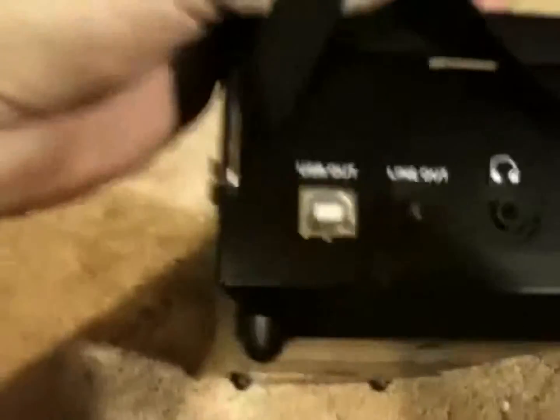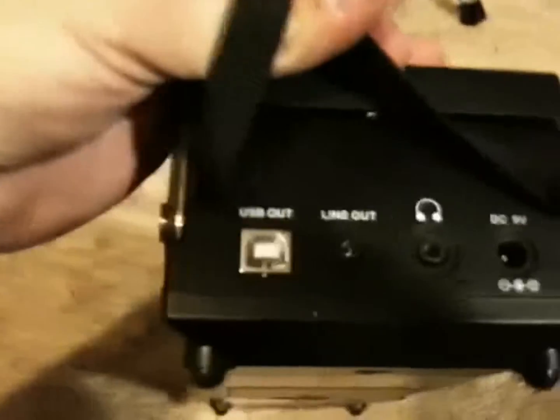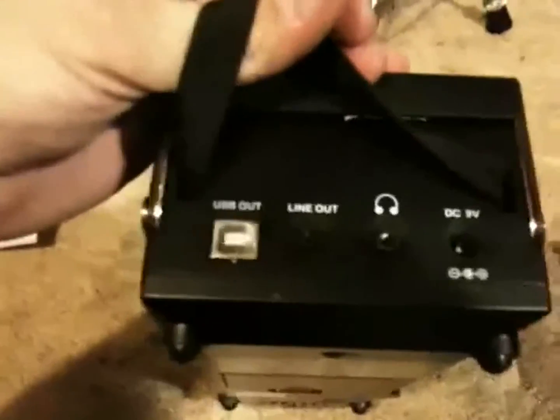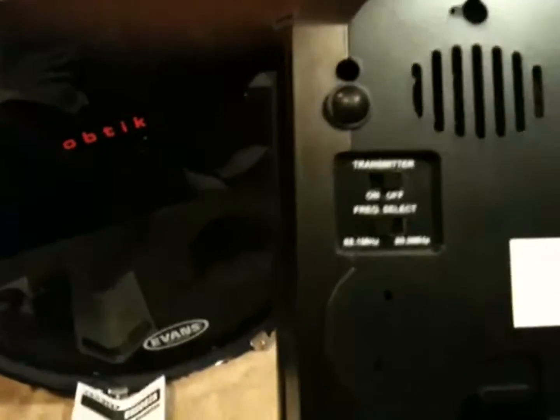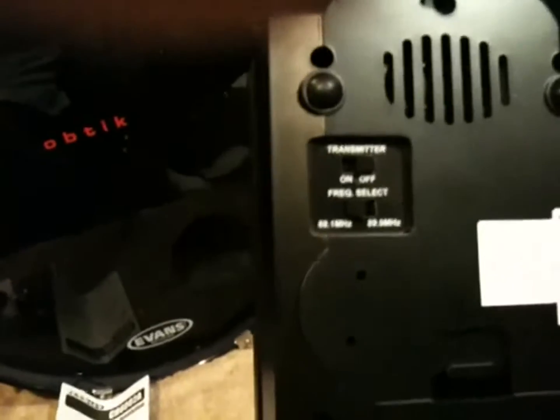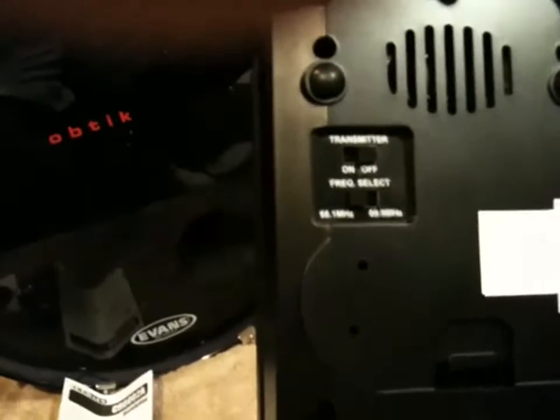You can see the USB output, a line out, headphones jack, DC adapter port, and battery compartment with some batteries in there. There's also a transmitter you can turn off and on — it has two frequencies you can select: 88.1 or 89.9.